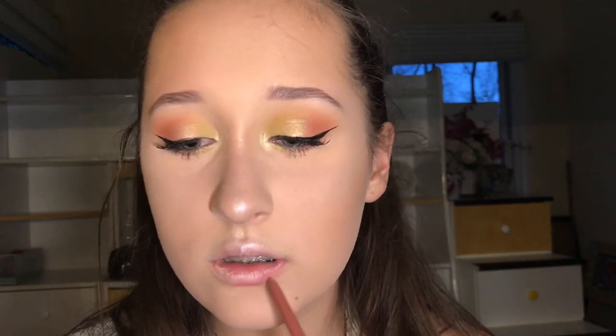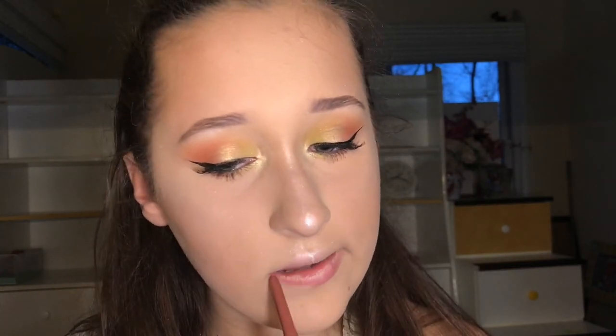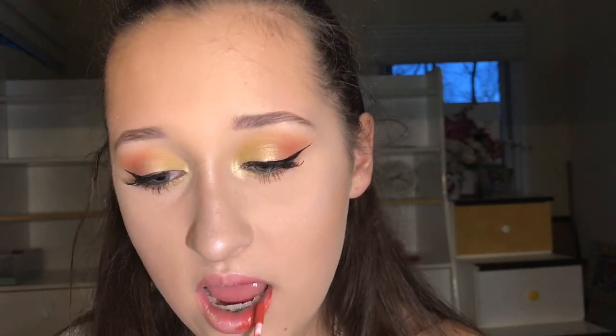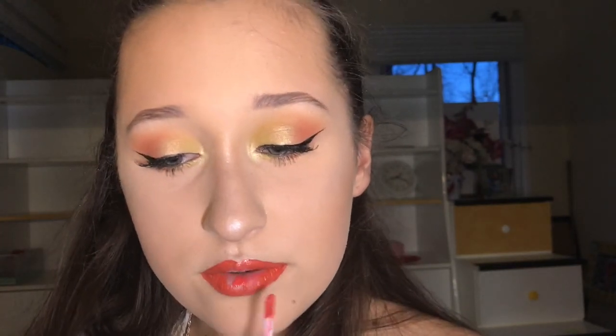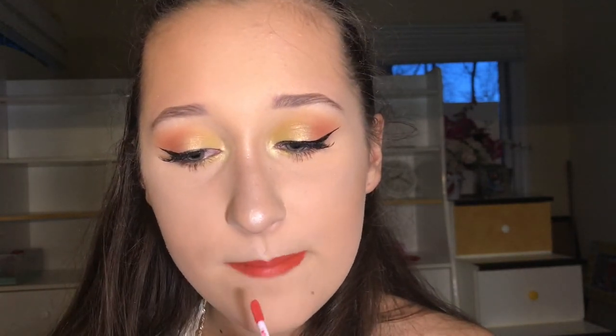Now we're doing lips. I'm overlining my lips — we're trying to look like Ethan Dolan here. I think that was the wrong color. Now it's the right color — I'm taking this peach coral color and putting that on top of both of my lips. I think we're gonna do an ombre — I'm taking this more pink color and putting that inside.